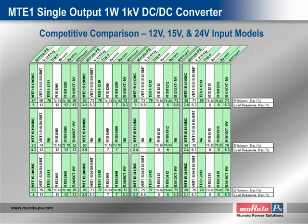Our second competitor comparison slide compares DC-to-DC converters with nominal input voltages of 12 volts, 15 volts, and 24 volts. The differential in efficiency ranges from 3 percentage points to as much as 18 percentage points, with MTE-1 models demonstrating typical efficiency as high as 88%.